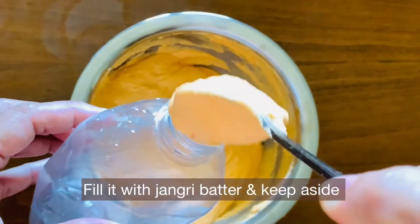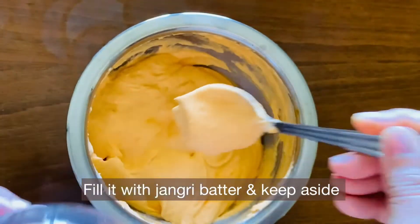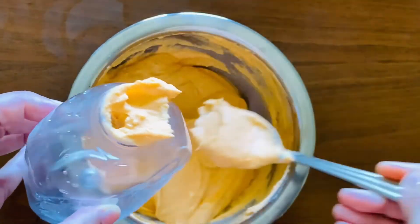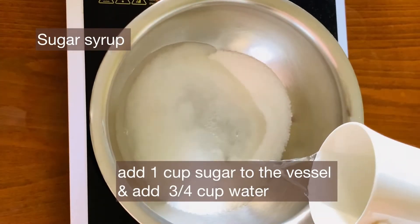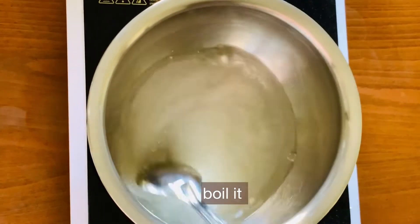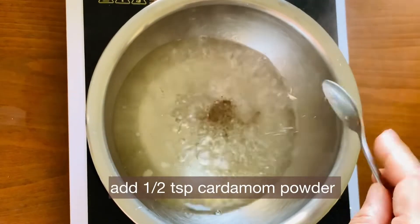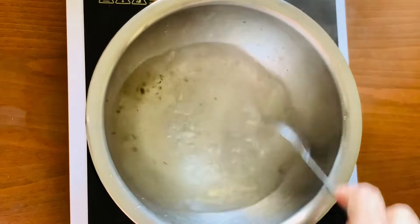Jilabi maker bottles are easily available. Fill the batter into the bottle. For the sugar syrup, boil 1 cup of sugar in a heavy bottomed vessel with 1 teaspoon of cardamom powder.